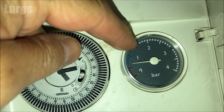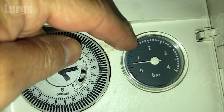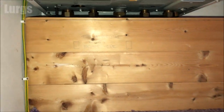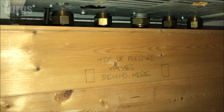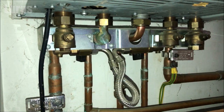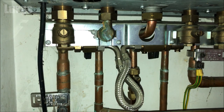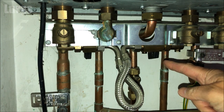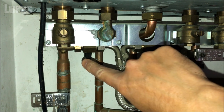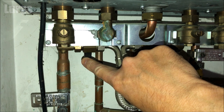Luckily on this one we've got an analog pressure gauge — I really don't like the digital ones because they're so much harder to read. To top up the pressure we need to get underneath the combi boiler. This one's got a slight bit of boxing in, so I'm just going to remove that first. Underneath your combi boiler you should have a filling loop — this is where you top up more water into the system to increase the pressure. On each side of this filling loop you should have two taps, and we'll be using these taps to top up the water pressure.